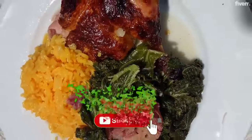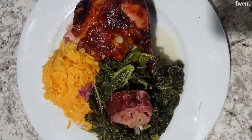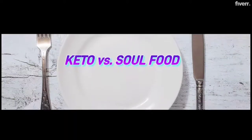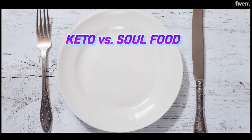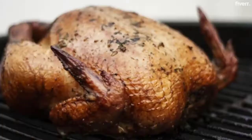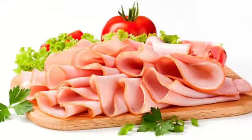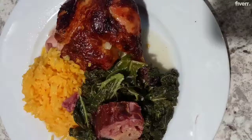Hi everyone, welcome to my channel. Before we start, please subscribe to our channel. Today, we will be discussing with you baked chicken, yellow rice, kale with smoked turkey neck or ham hock.